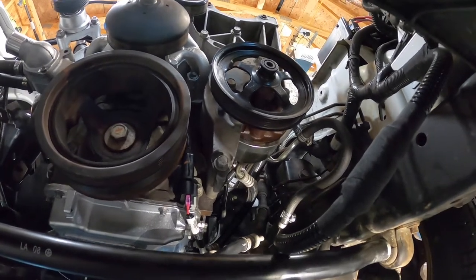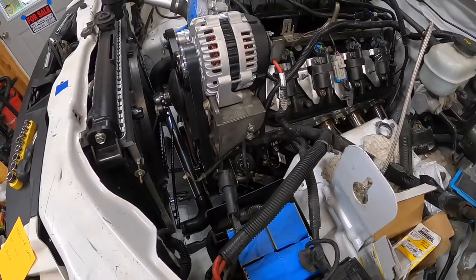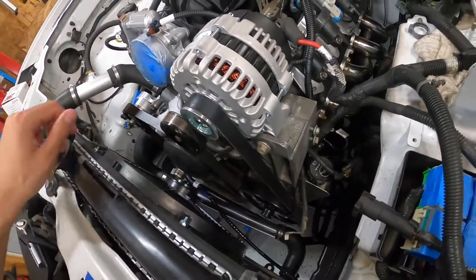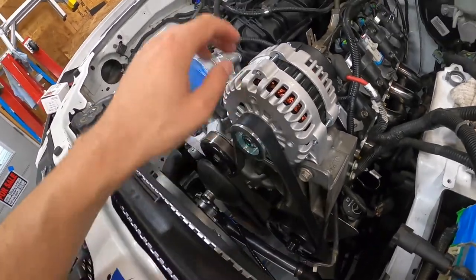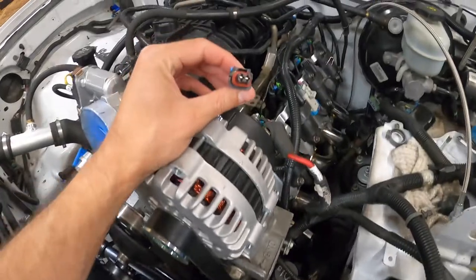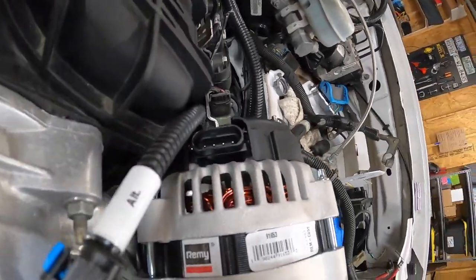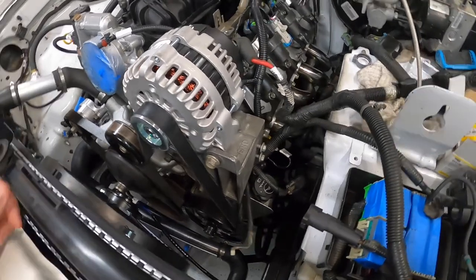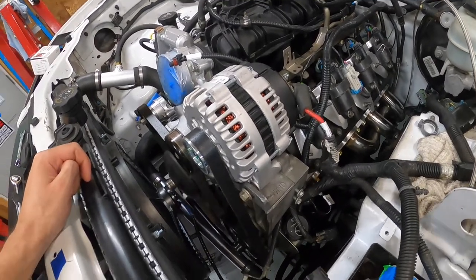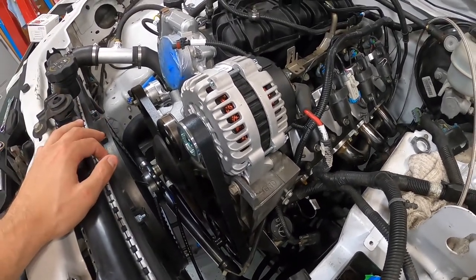Accessories are officially done. Belt is on, tension feels good, alternator is on. Did have a small issue — Current accidentally wired up a two-pin plug, but the alternator for my LY6 takes a four-pin. They sent me a little patch harness that converts them, no issues, customer service was solid. Once I get the alternator wired up, I can check this one off the list.